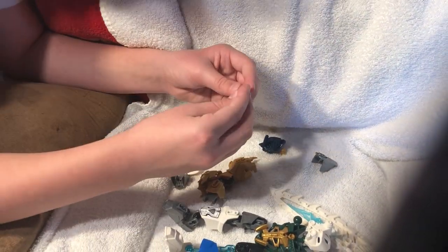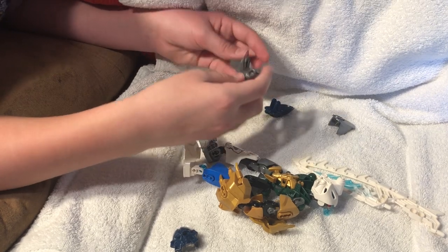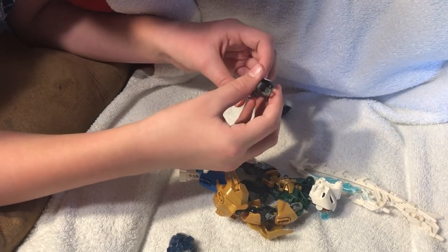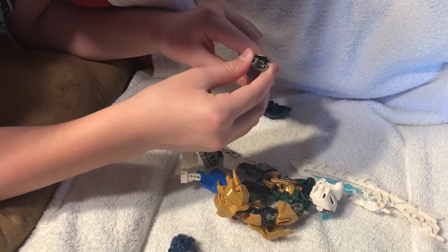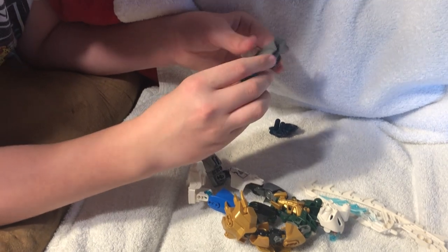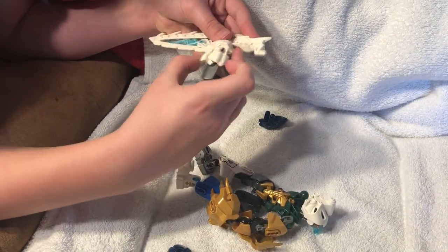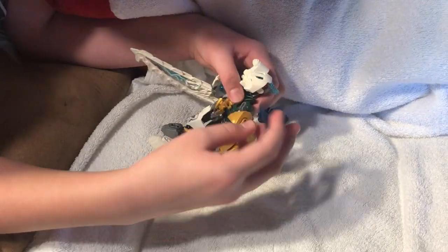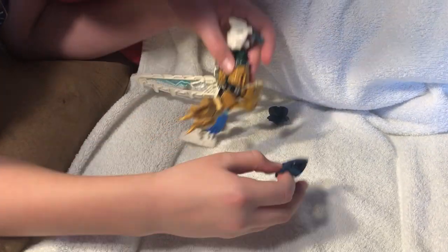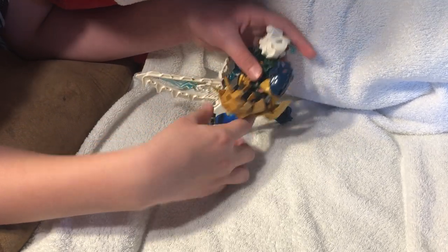Making the claw right now. Boom, right here. Now what I want to do is these skulls — grab them. Like that. You don't have to put these skull pieces in, but I just use them as decoration.